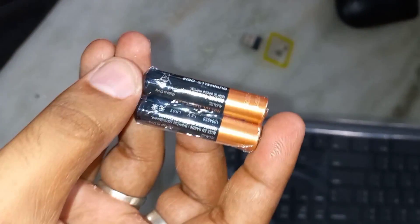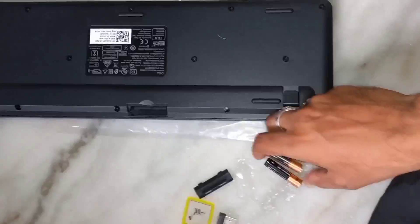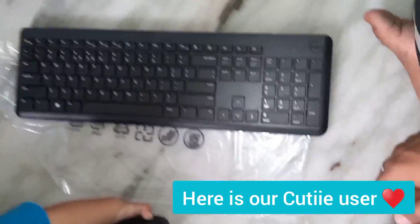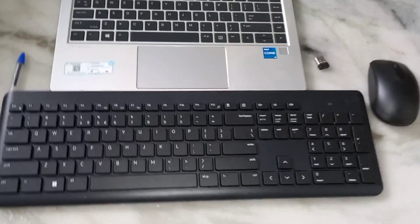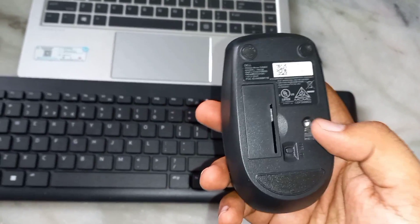These are packed — let me unpack these and also unpack the keyboard. Now let's put the batteries in the keyboard. The battery life is 36 months for the keyboard and 18 months for the mouse, but it all depends upon usage — whether you are using it daily or weekly.